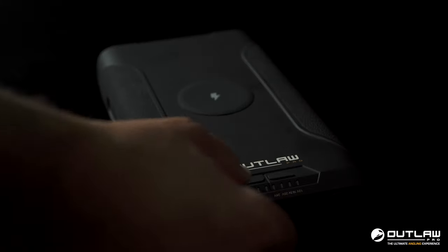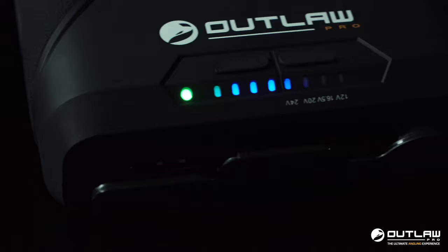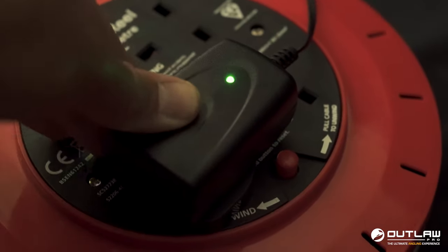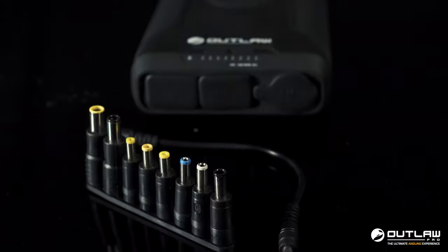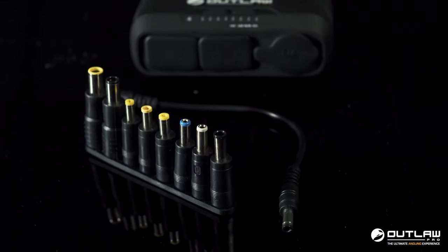The Pro Pack also boasts a battery level indicator illuminated by blue LEDs, should you want to know how much power is left. The Pro Pack fast charges in three to four hours via a mains UK charger; USB-C charging is five to six hours. It comes with an array of adapters — you want that connection, there's plenty in there to choose from.